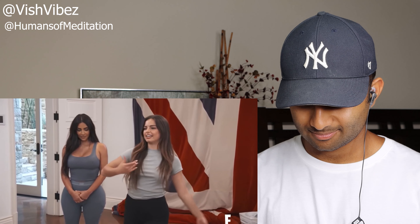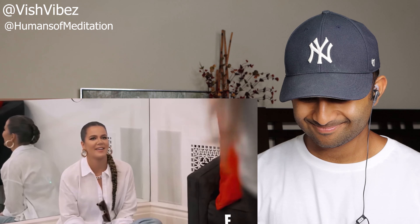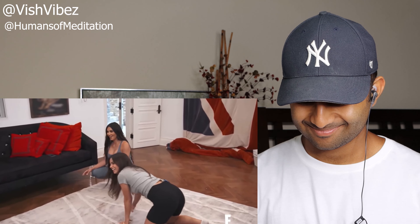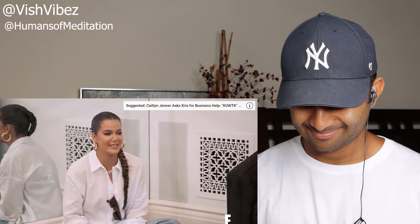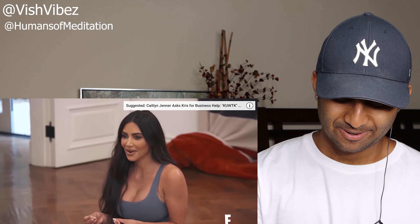Addison walks Kim through the dance: start with a right leg kick, left arm, and then turn to the side on your hands and knees. Kim reacts saying it's 'super hoey' and that she wants to be more 'cutie.' Someone points out she can do it because she's not married.